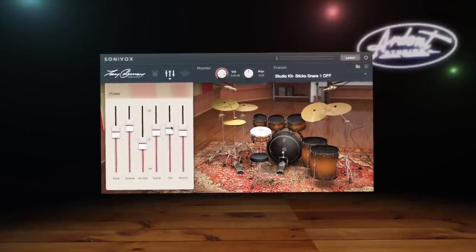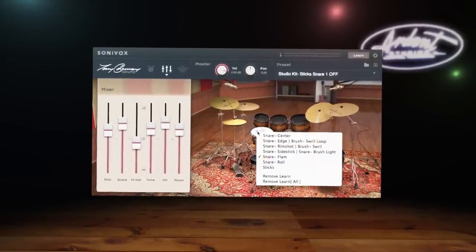Better ring is a drum. There was no isolation — we had them out in the middle of the big room here in Studio C. On the hat and ride, I had KM 184s, Neumanns. A little further away from the ride than the hat, just to catch the nuance of the ride cymbal, because with Tony's playing there's a lot of cymbal work.